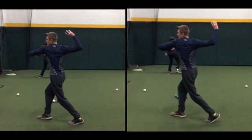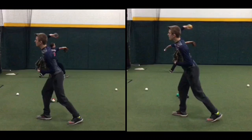In general, we also need to focus on turning our hips more aggressively. Okay, so already trying to turn those hips more.